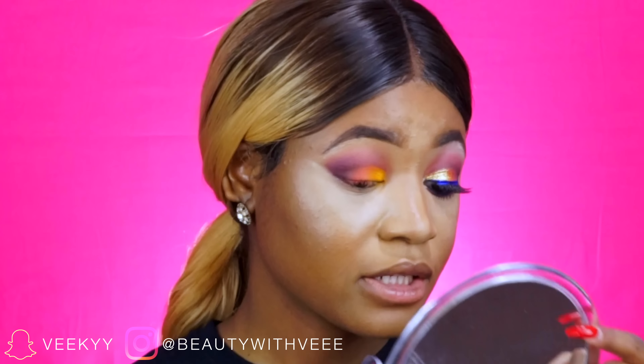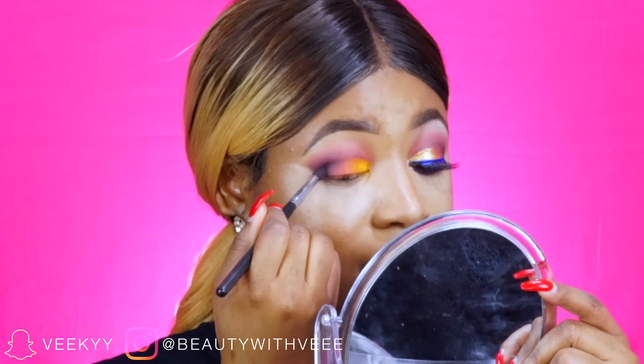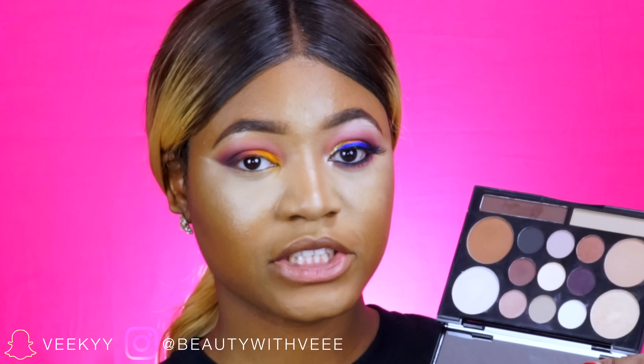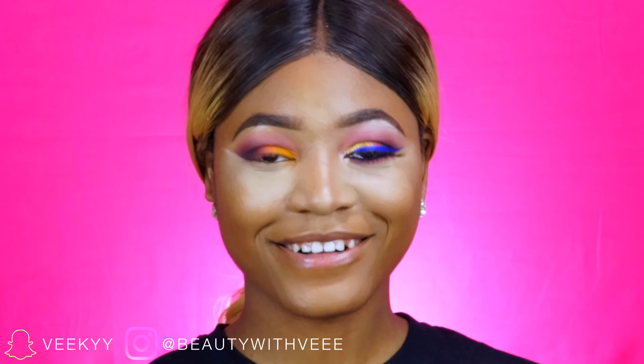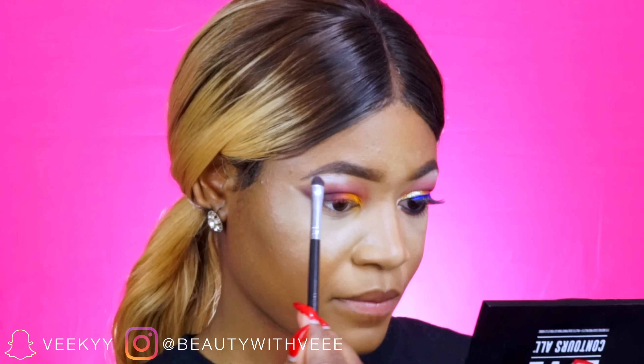I'm going back in with the plum shade that I used in my outer corner area and applying a little more. Then I'm going in with the white shade from my Love Contours All palette and placing that on my brow bone.